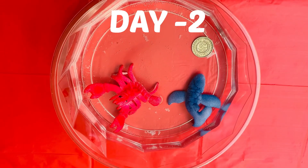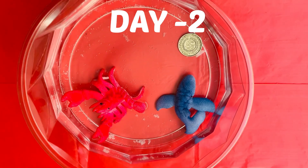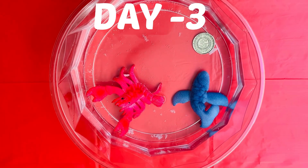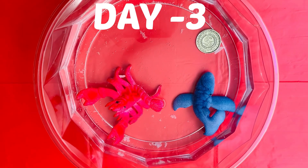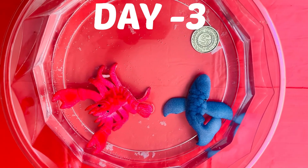So now it's the next day, and it looks like they have grown — they look wrinkly and their skin is rough. So now it's day three. They look the same as day two, they're just bigger now.